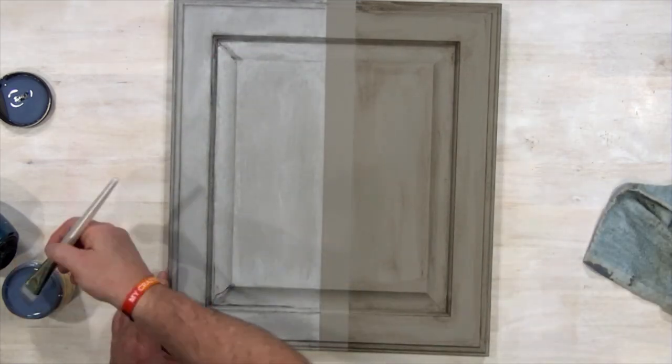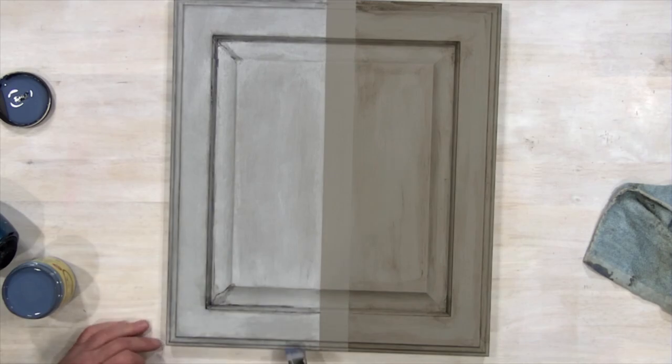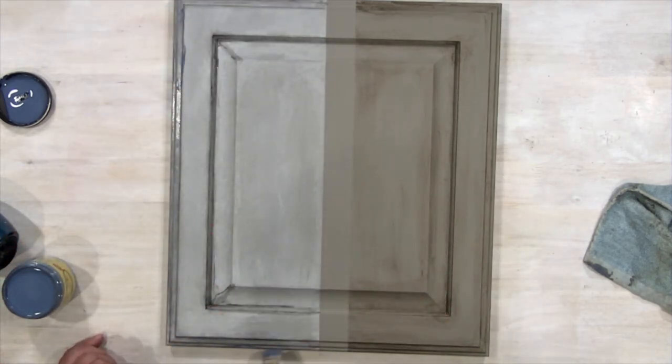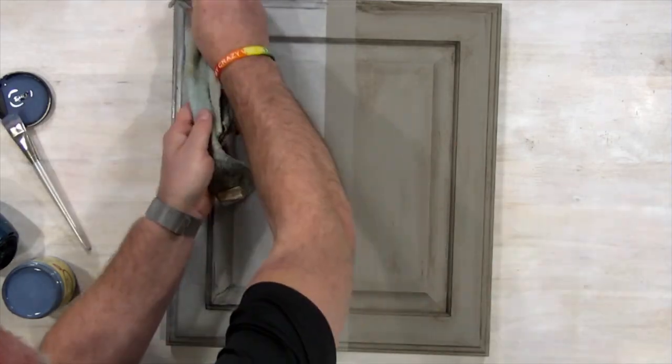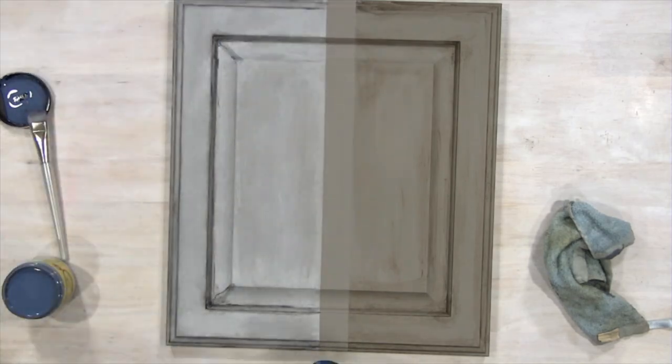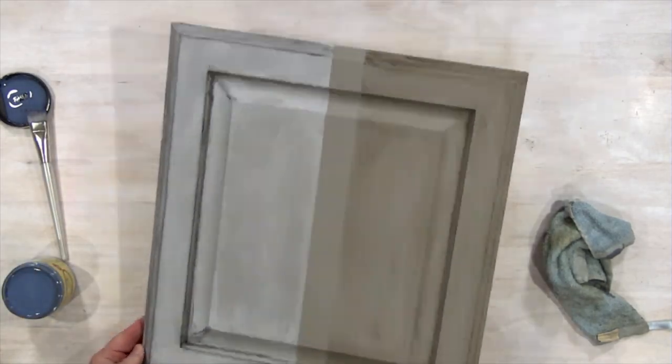You can keep layering and adding and mixing colors until you get the look exactly right. And I have to tell you, this glaze looks like it was professionally done, and it was so easy to do. We'll do a final dry — look at that, it looks amazing.